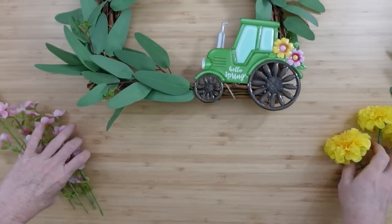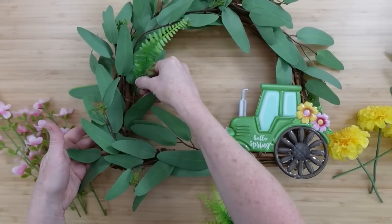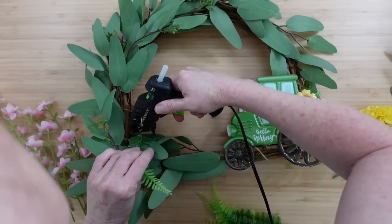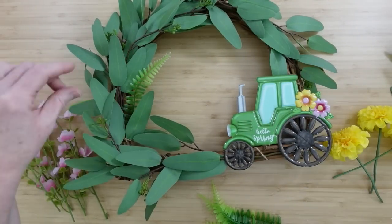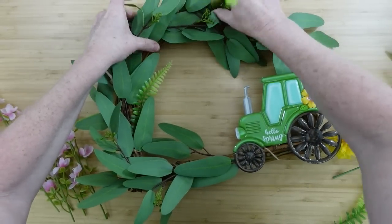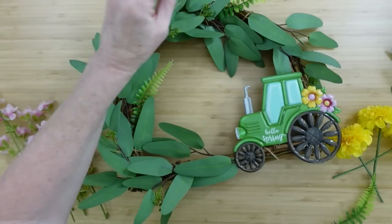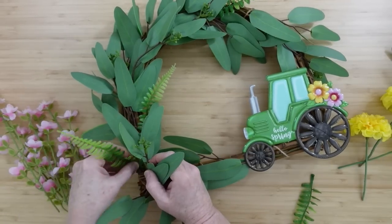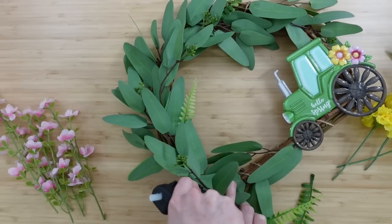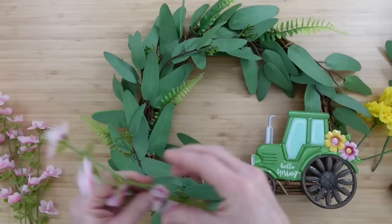I'm going to give you a couple of options on how you can do this wreath because we don't all like the same thing. In my process I sometimes try things, undo them, and try a different way. This fern I'm putting in actually came out of those pink flowers from Dollar Tree — I pulled them off the branches so I could space them out because there were only four. I wanted to be able to use them throughout the wreath, so I'm just poking them here and there. They're on plastic, so I'm gluing them down with a little hot glue.